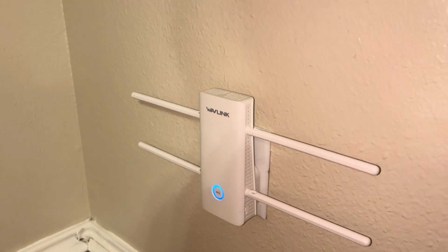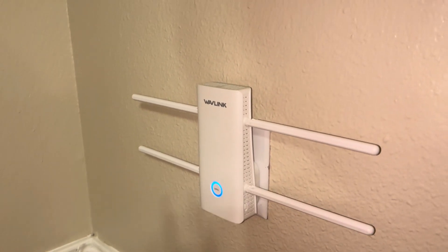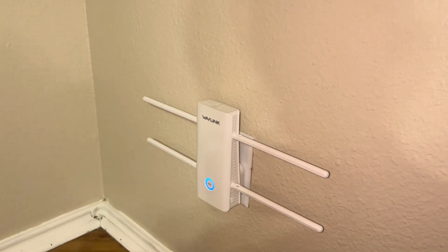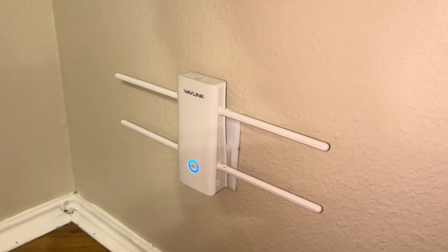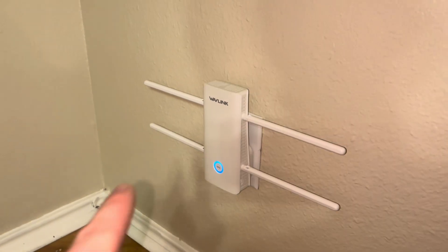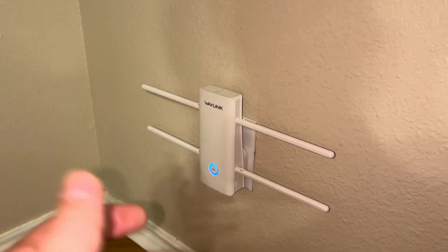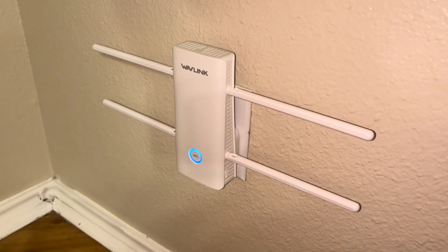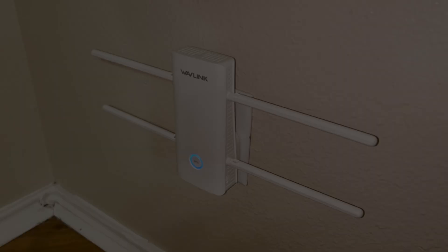So if you guys are looking for a network extender, I highly suggest checking this one out. We have some really large antennas all around it that are adjustable and a bunch of different settings, and so far it's given me a lot more speed when I'm pretty far away from my original router. So with that being said, that's it for my super quick unboxing and review of the Wavlink repeater.